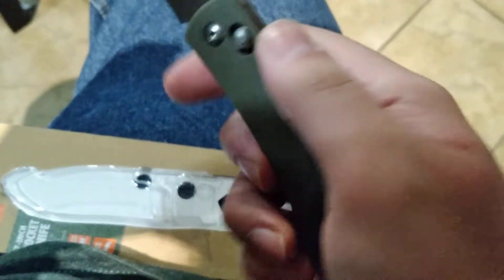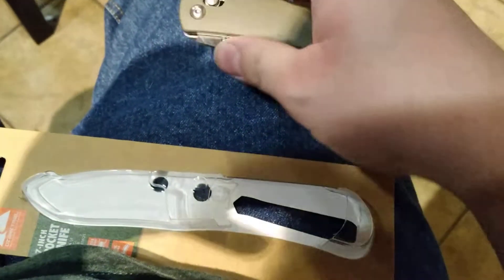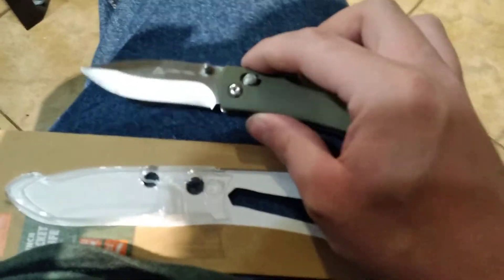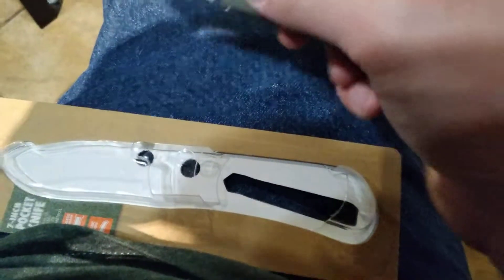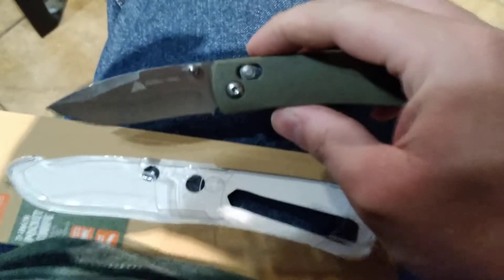You get these thin metal liners and everything. It's probably some super cheap steel, because it's $6 — so who really cares? I would say it's an interesting knife. Maybe if you want to see if an Axis-lock style is for you, this might be a good way to figure that out.